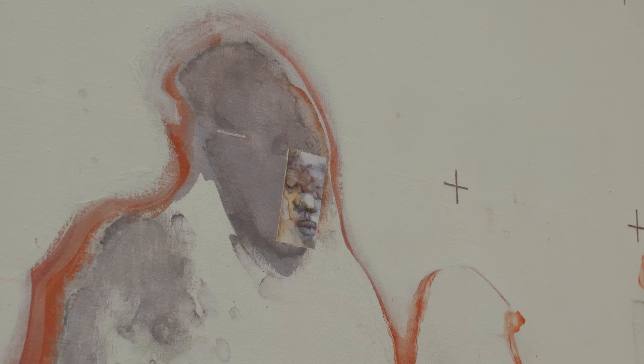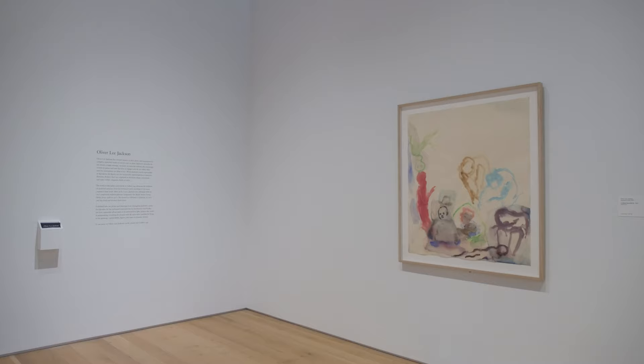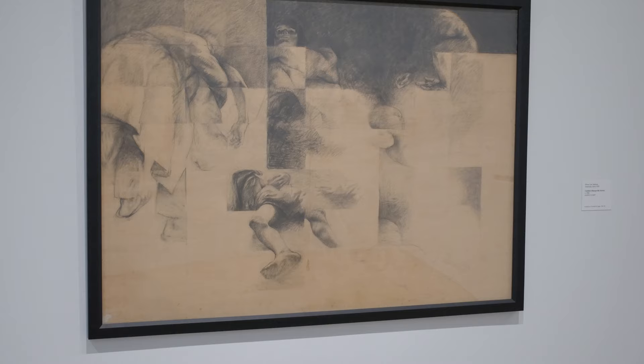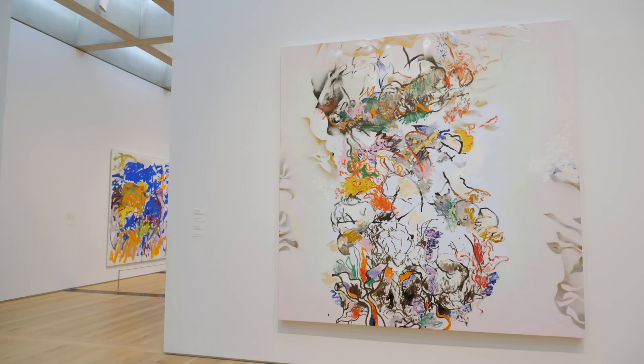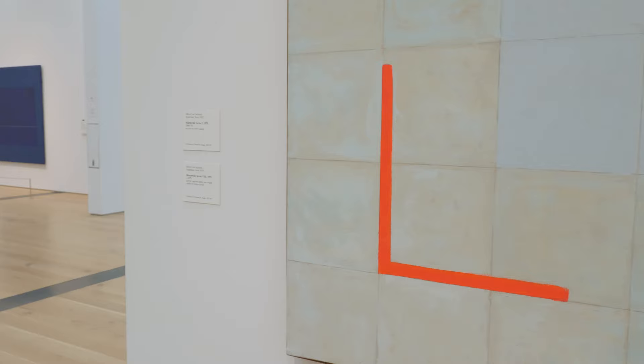In one gallery we're showcasing his paintings from the early 1970s to the present, and in another gallery we have his works on paper, which include printmaking, drawing, and watercolor. He doesn't see any one medium or one material as being higher or more important than another. He thinks that all of his work starts from a gesture or a feeling, and he's really interested in creating what he calls a kind of intimacy between the viewer and the artwork.